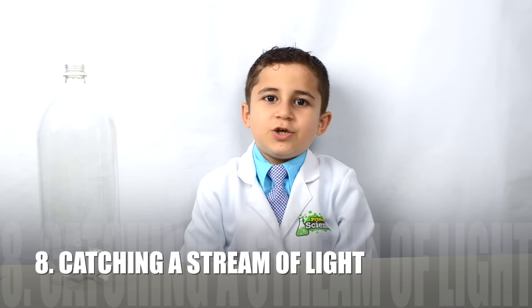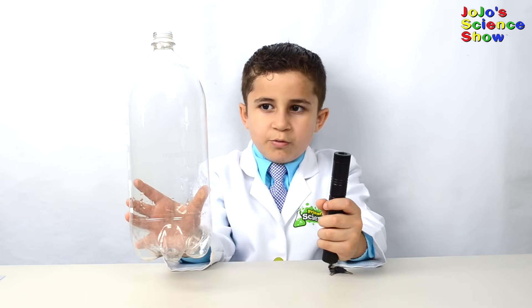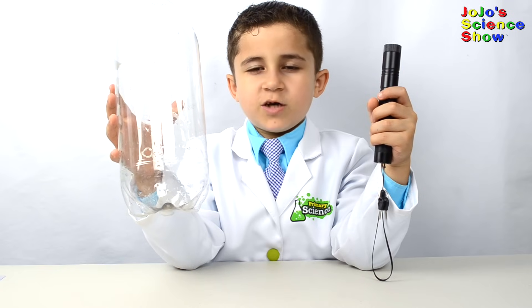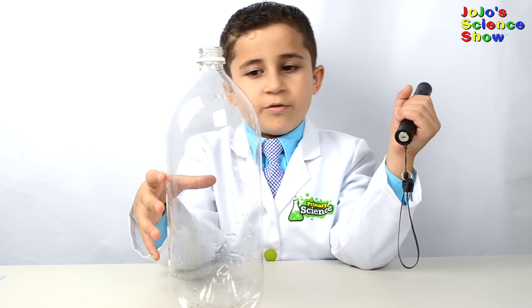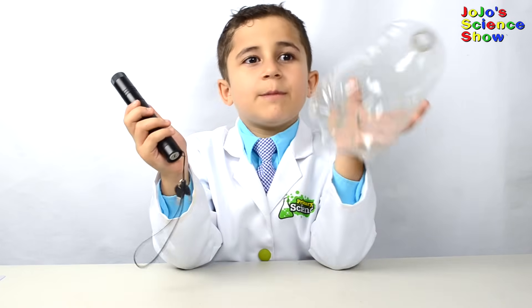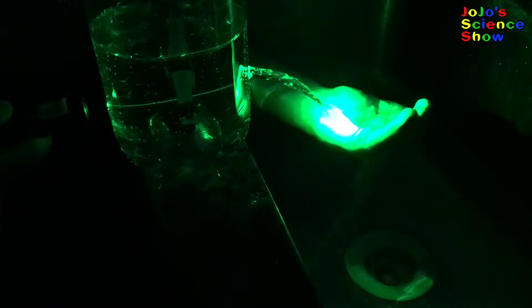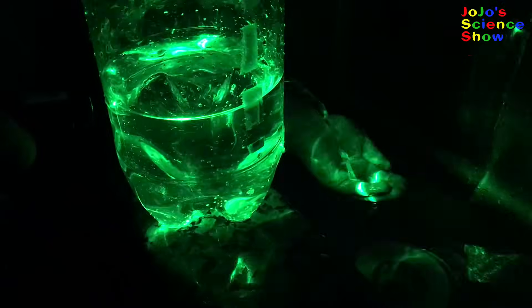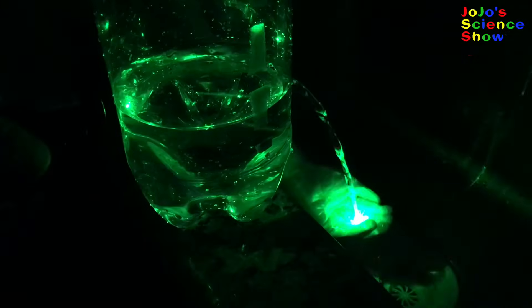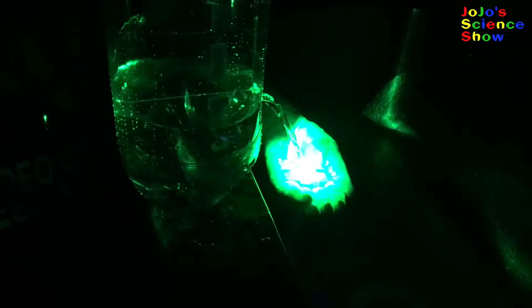This next experiment is called streaming light. You'll need a bottle with a small hole in it and a laser pointer. This experiment is about total internal reflection with a stream of water. You'll need to go over your kitchen sink, in your backyard, or in a very big bowl. Point the laser through the hole in the bottle. Do you see how the light is following through the stream of water? I'm catching the light with my hand — that's awesome! Total internal reflection also works in a stream of water. Who knew?